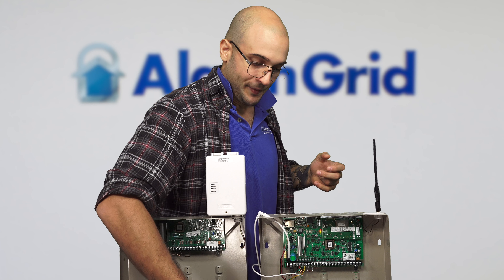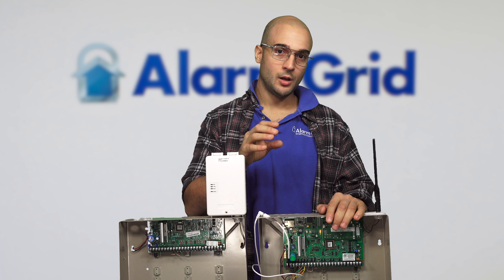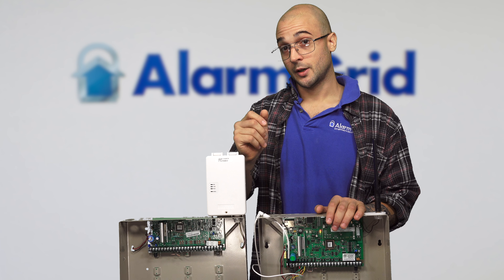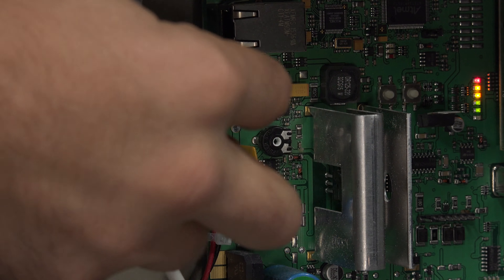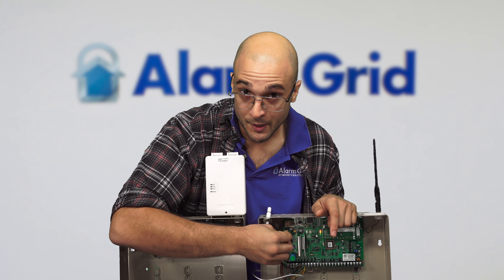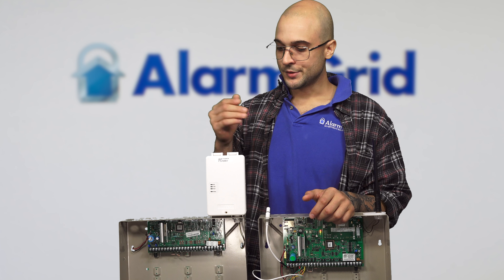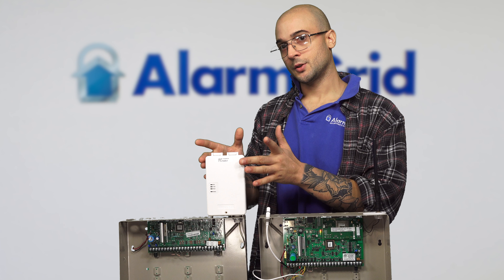These external communicators are compatible with the Vista 21IP, but it's not recommended to use them, as you're going to lose the onboard Ethernet jack on the system if you use an external communicator. To use an external communicator on the 21IP, you have to disable the internal IP path so that it looks to use that external communicator. There are small pins with a jumper on them — three pins — and the jumper is on the top one right now. To use an external communicator, you'll have to power the system down 100% and then move the jumper to the bottom pin, so it'll be in the middle and the bottom. That'll turn off the internal communication path and have it look for an external communicator. This means that if you get a cellular-only external communicator for the 21IP, such as the GSM-X4G, you won't be able to use the internal Ethernet port for a dual-path setup.